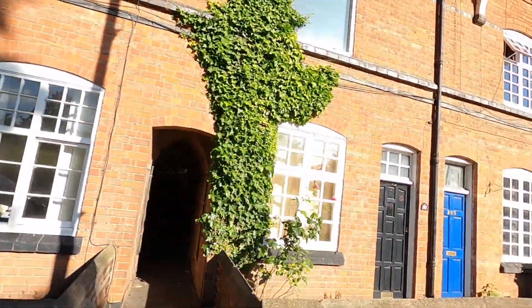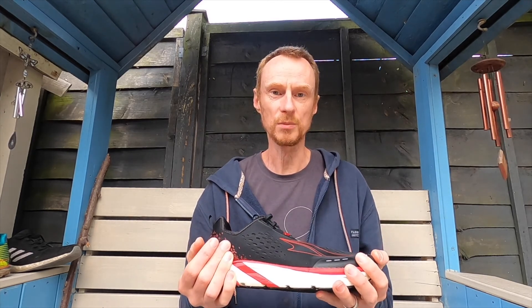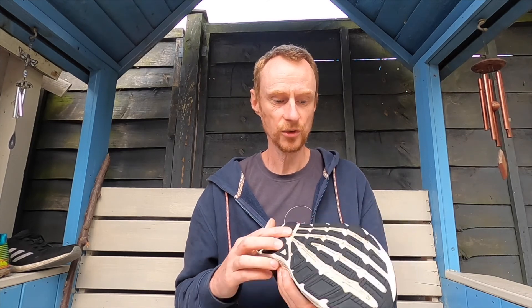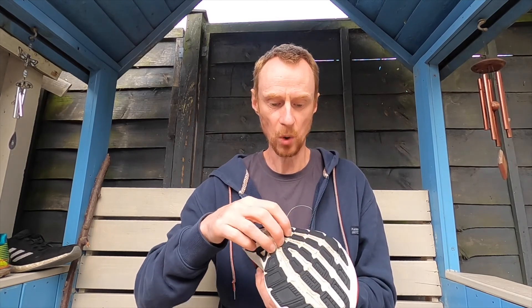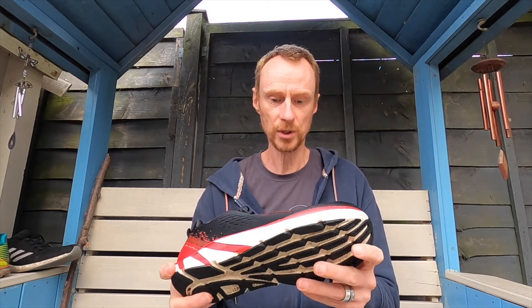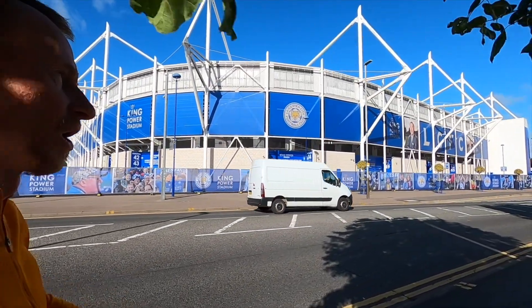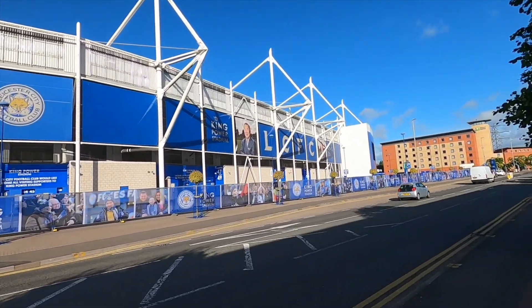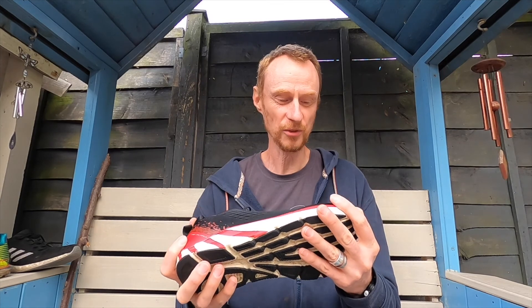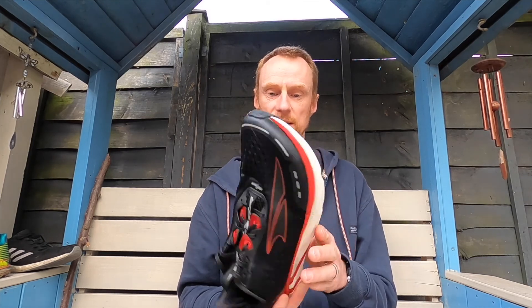I was a bit concerned because Altras haven't got the best reputation for reliability, more in their trail running shoes than their road runners. But after 300 miles and 500 kilometers, the only wear is along the lateral edge where some raised parts of the tread have worn flat. Other than that, there's no wear at all on the upper — it's a dual-layered engineered mesh — which is fantastic. I can foresee them going at least another couple of hundred miles.